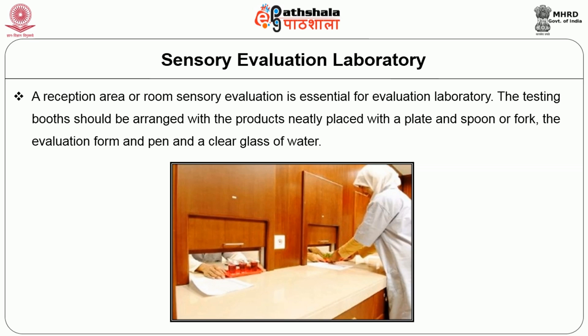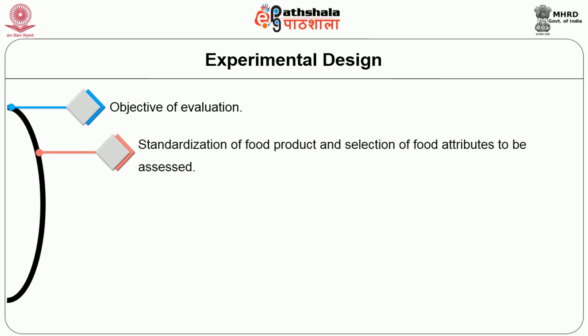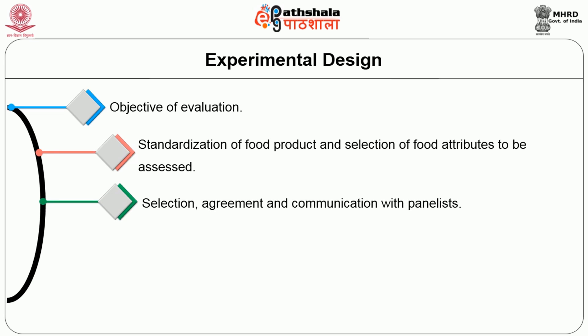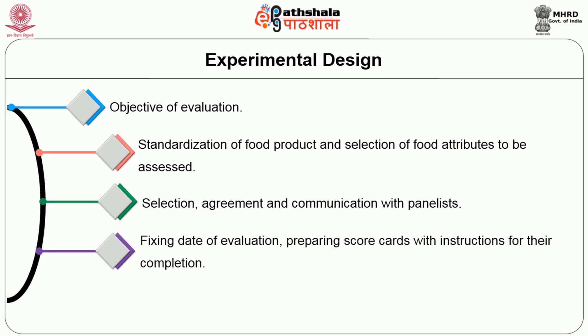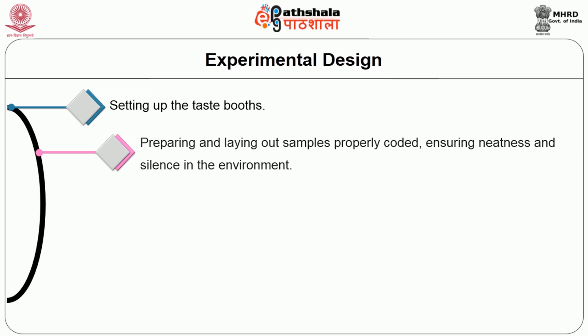Sensory evaluation laboratory. A reception area or room for sensory evaluation is essential for evaluating the foods. The testing booth should be arranged with the product neatly placed with a plate and a spoon or fork. The evaluation form and a pen and a clear glass of water should be kept. Next is the experimental design. The steps to be involved are the objective of the evaluation, the standardization of the food product and selection of food attributes to be assessed, selection, agreement and communication with the panelist, fixing date of evaluation, preparing the scorecard with instructions for their completion, preparation of samples and pretesting to make modification in score sheets, setting up the taste booths, preparing and laying out samples properly coded, ensuring neatness and silence in the environment.